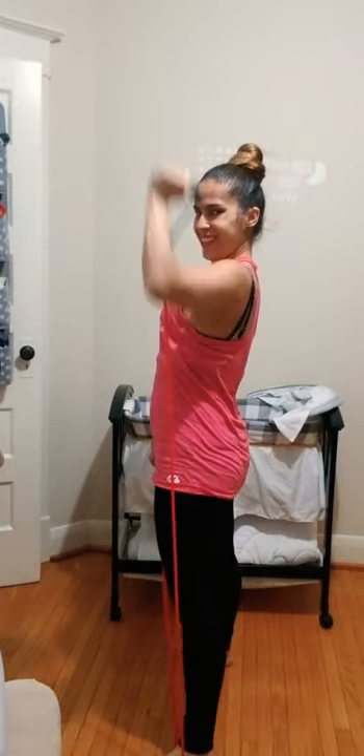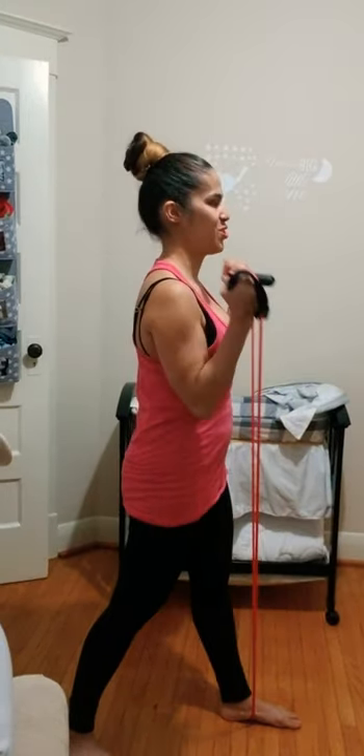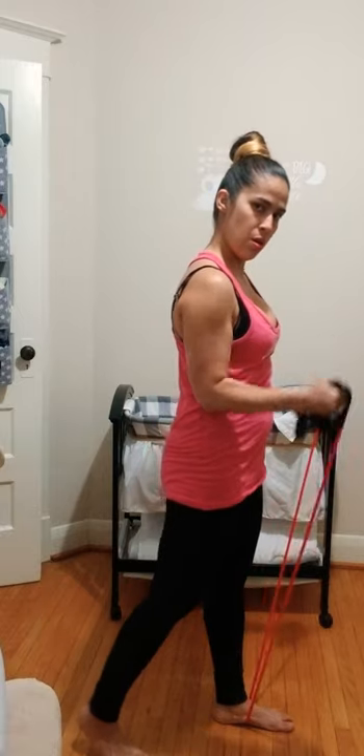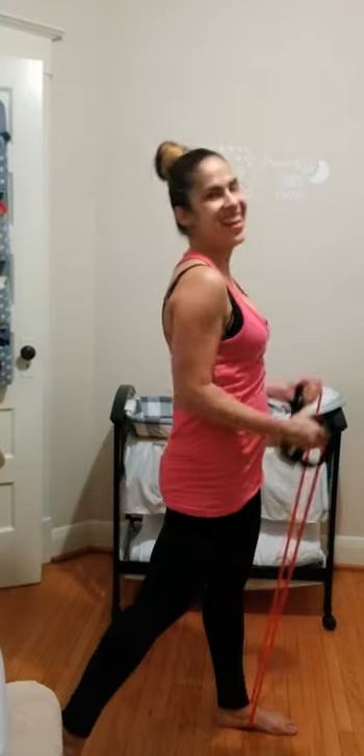Taking one foot on top of the band — going right into bicep curls. Make sure you have equal resistance on both sides. I am feeling this one in my core and my biceps. Last four.